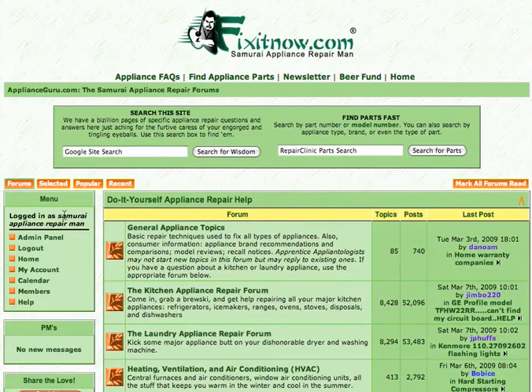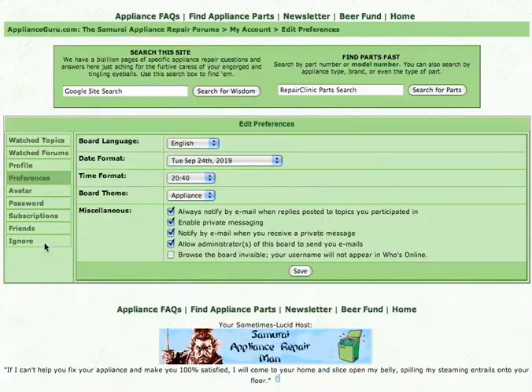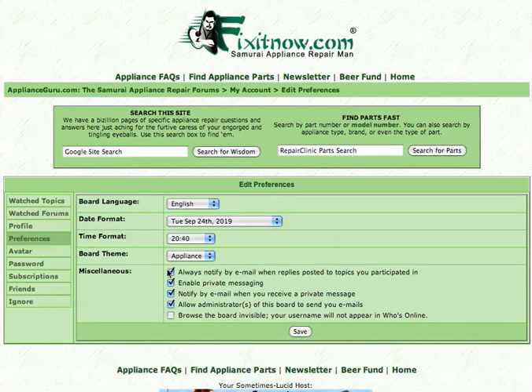Voila — here you go. How do you know you're logged in? This is a good thing to check whenever you come to the forum. Come over here to the left-hand column. In this top box it says Menu, and you'll see your username there. That's how you know you're logged in — an important thing to look for. Once you're logged in, you can change the way the forum looks in preferences, set a number of different preferences, and select different themes if you like.